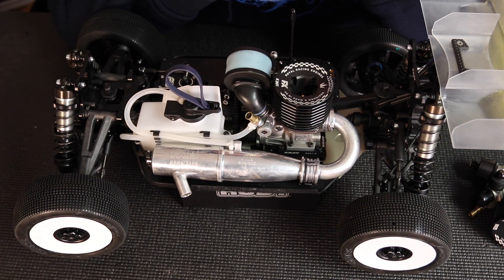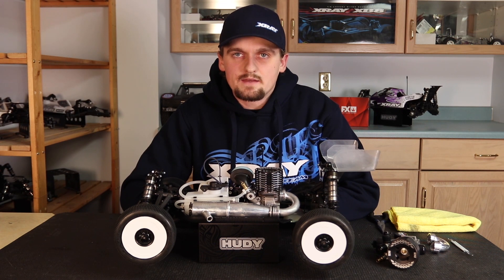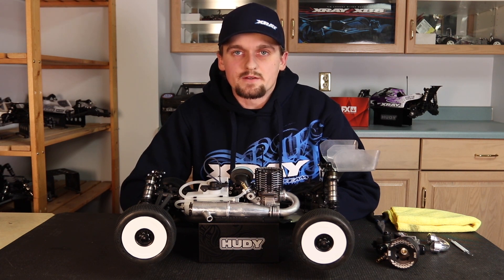That's how the fuel system works on a nitro RC car. I can't emphasize enough how important these things are to get consistent pressure and fuel delivery — this will allow you to get the most out of your nitro engine. Hopefully you guys enjoyed the video, and thanks for watching.